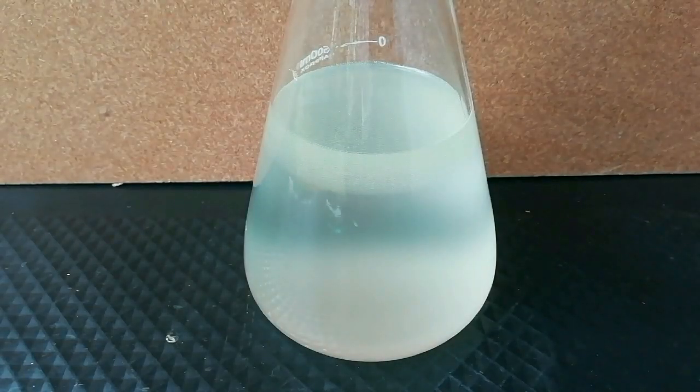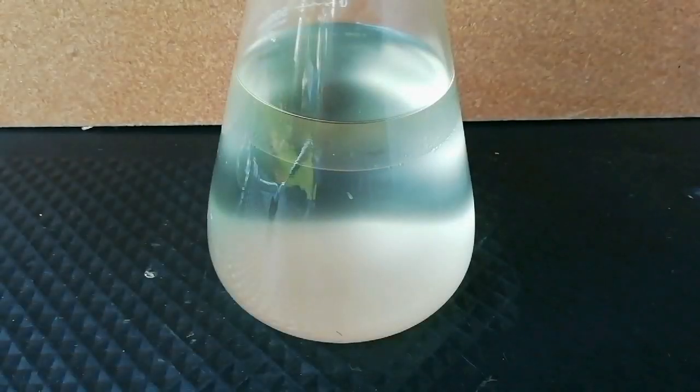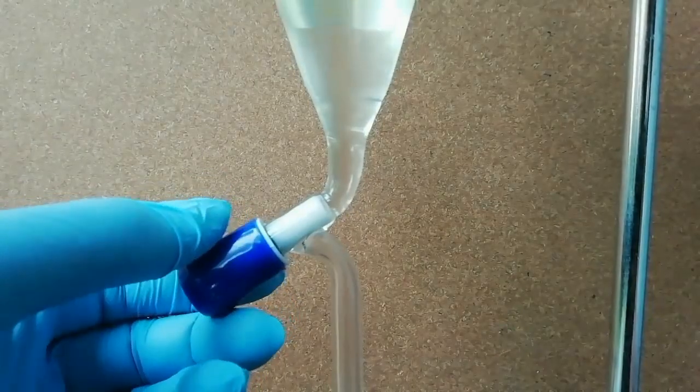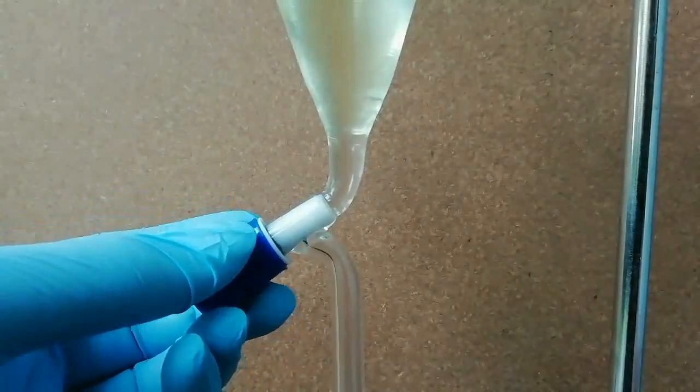Let it sit for two hours to separate into two layers. It is necessary that the solution is clear before taking it to the next step. Then separate the layers.